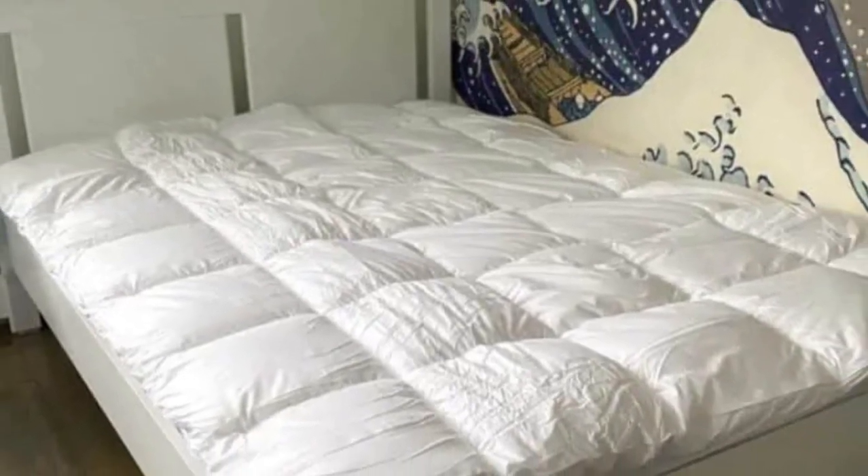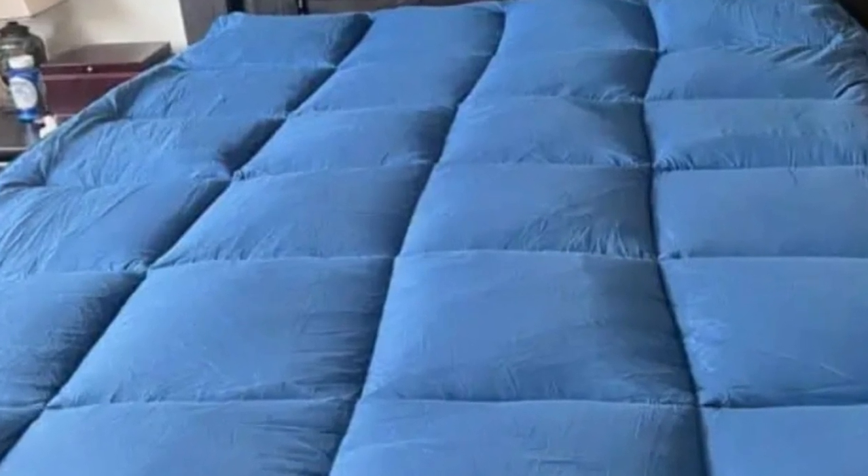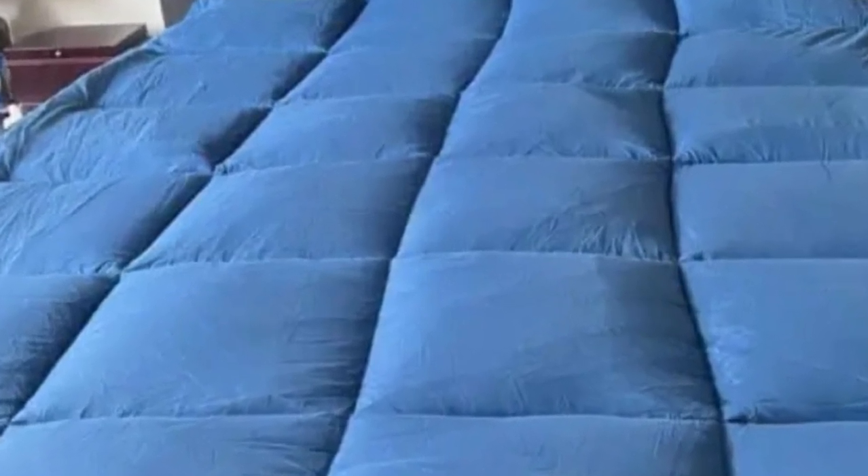Comfort. This was an incredibly soft mattress topper, and I would recommend it to anyone with scoliosis. It gave that sleeping-on-a-cloud sensation and removed the strain from my pressure points.